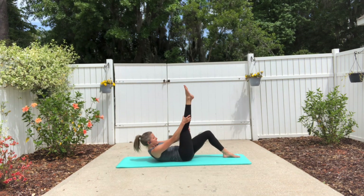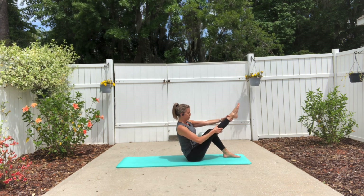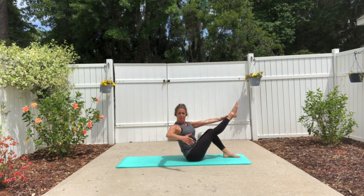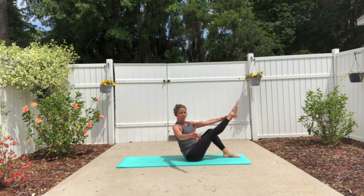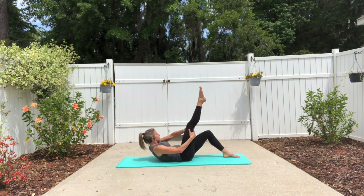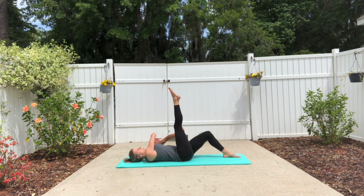On the next one, stay up, hold on to your ankles with your opposite hand and reach out, look back at your back hand, return the hand, and lower yourself back down. Nice job.